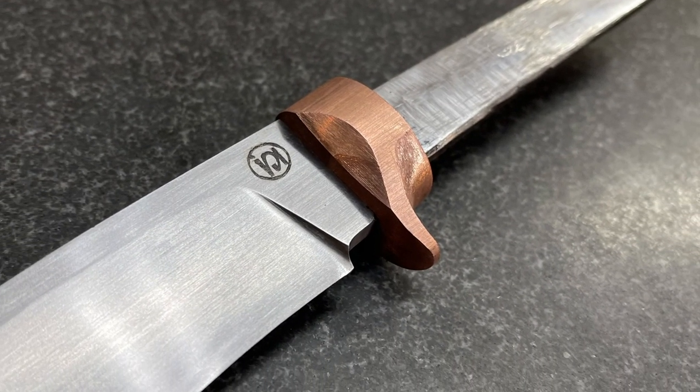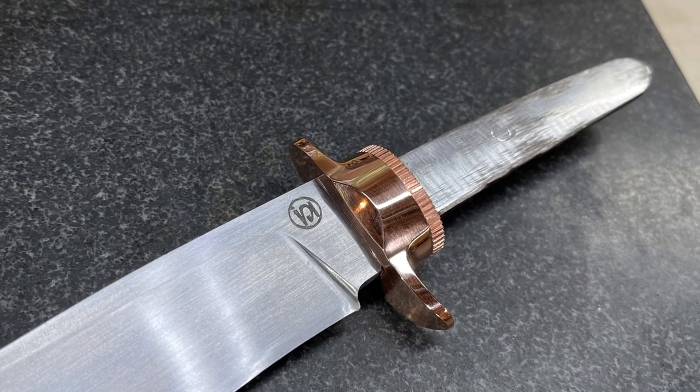In my last video we finished up the guard for this hunting knife which just did not make the cut. So I went back to the drawing board and came up with this. Copper looks good, doesn't it?